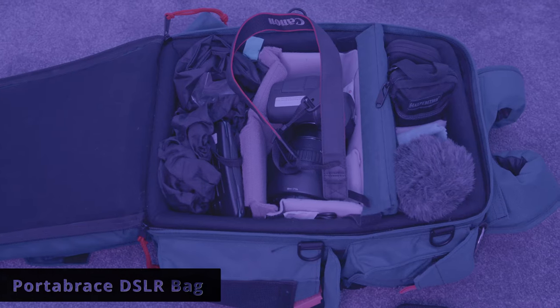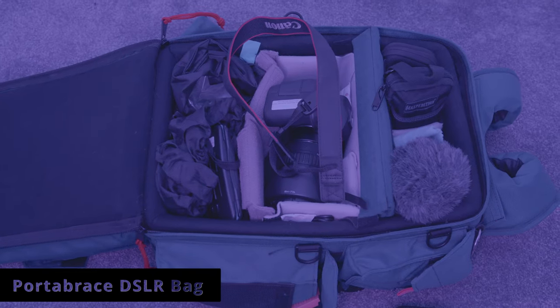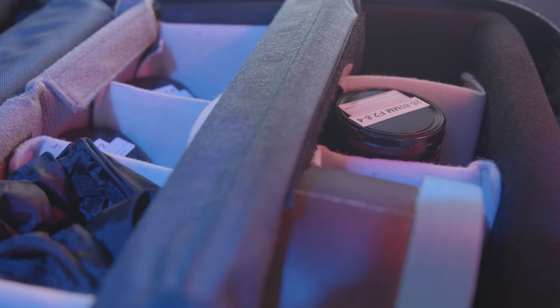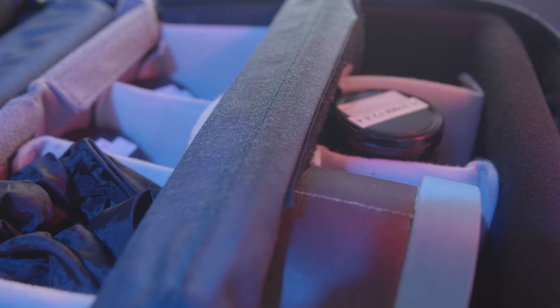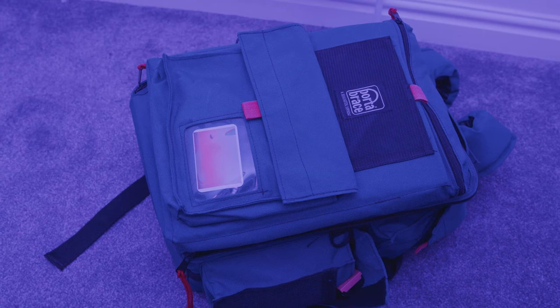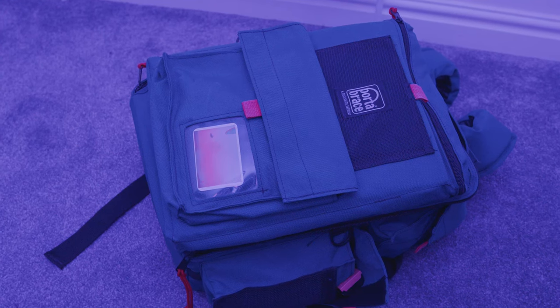In terms of the camera bag I use it's a Portabrace camera bag. Portabrace are a very reliable brand - they specialise in making camera bags and support systems for the broadcast industry, so they're very robust. The bags are really expensive though, so definitely look on eBay - you can get them second hand. I got this bag here second hand and it was really good.